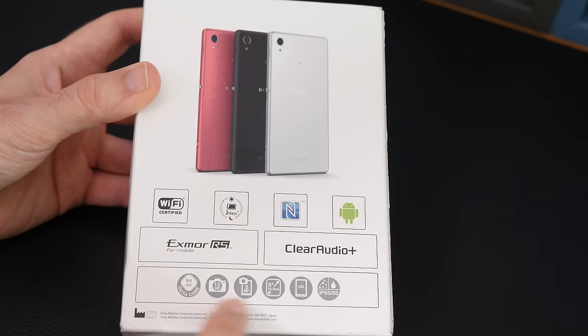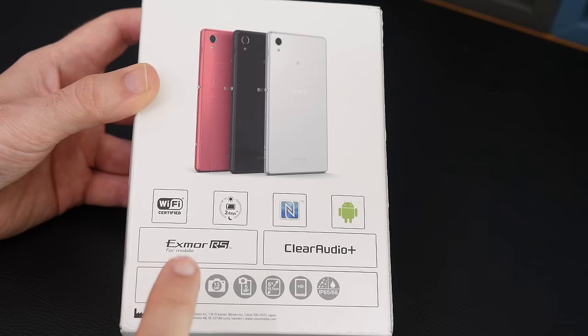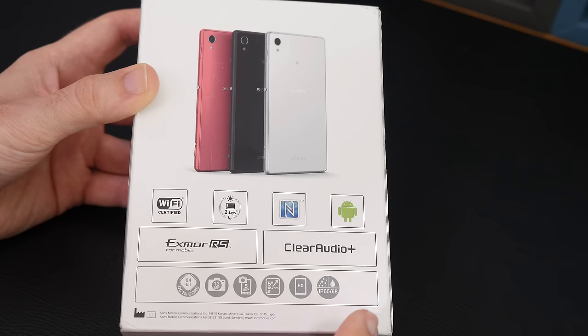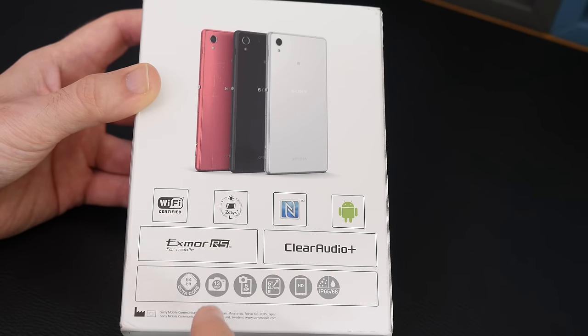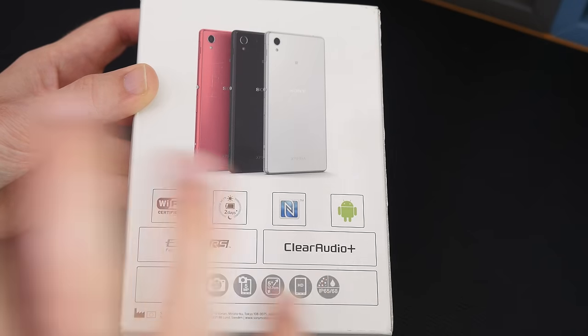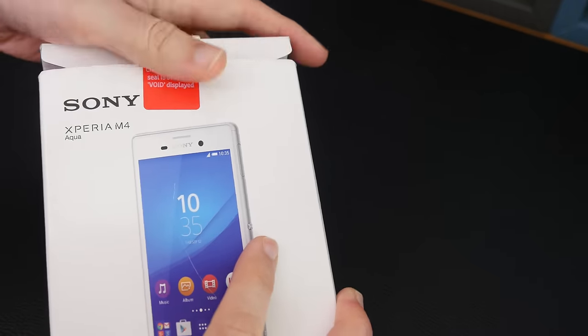We've got some other specifications down here as well. This has actually got a Snapdragon 615 octa-core processor in a twin quad-core configuration — one running at 1.5GHz, the other at 1GHz. We've also got a 13 megapixel rear-facing camera and a 5 megapixel front-facing camera, and I'll go over some of the other specifications as I get this unboxed.